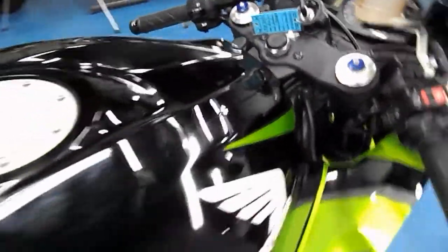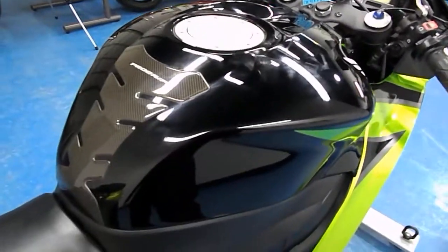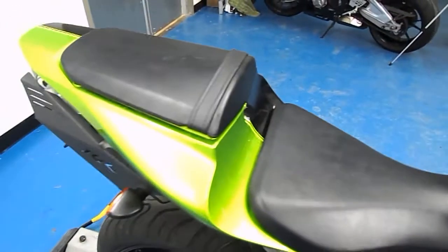Gas tank cover is clean and in excellent shape. It has a Pro Grip carbon fiber tank guard. Rider and passenger seats are also in great shape with no rips or tears.